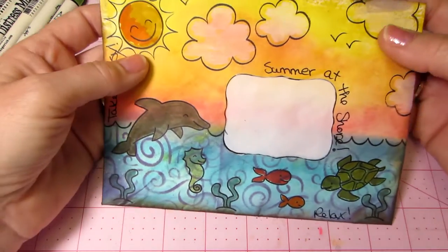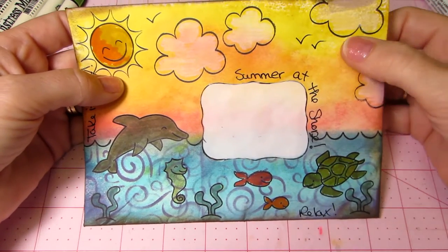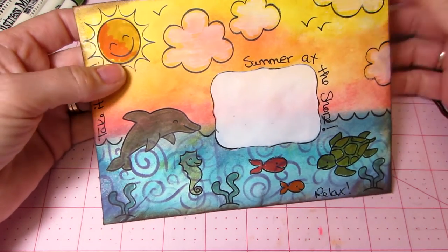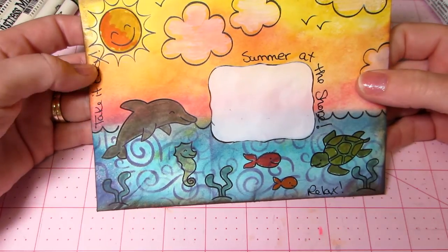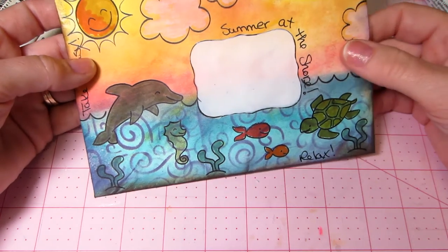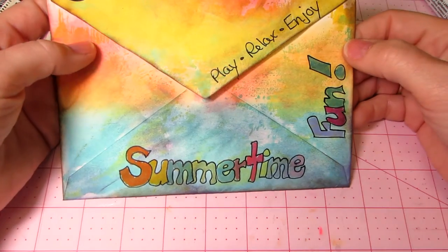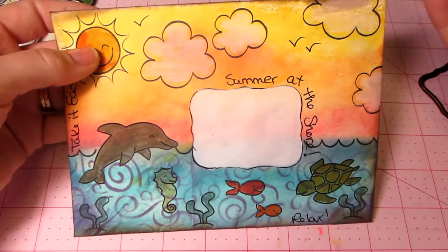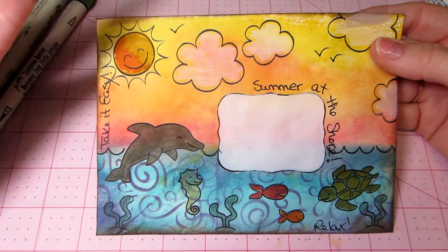This is the last one I made. I decided to move the sun to the other side of the envelope, because the stamps go there and I thought, why am I putting the main image over there? This is basically the same thing — I colored it with distress inks. It says 'summer at the shore,' 'take it easy,' 'relax,' 'summertime fun,' 'play,' 'enjoy.' It is beach — well, it's beach-themed, but it's not literally the beach, but whatever.